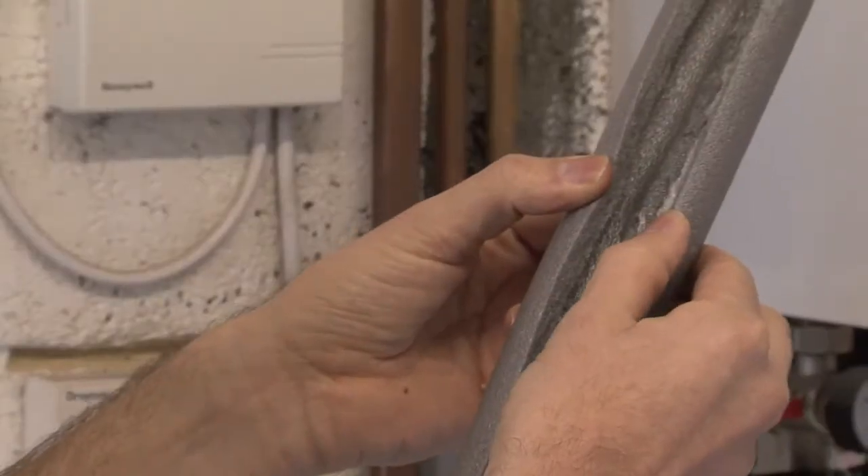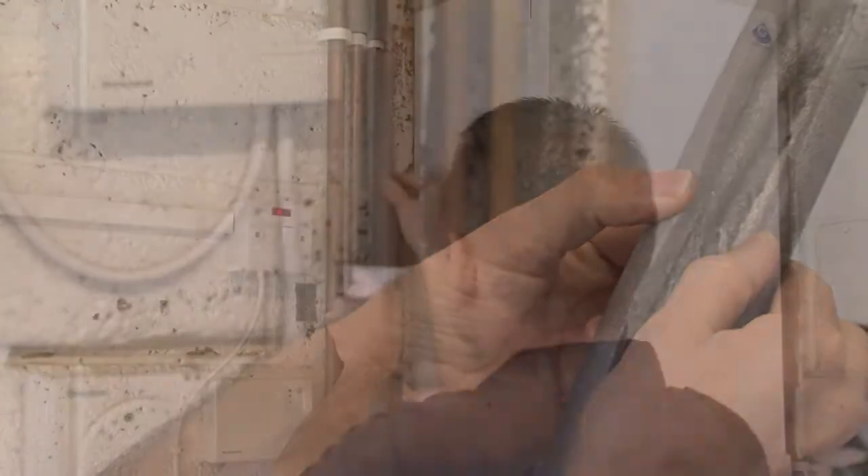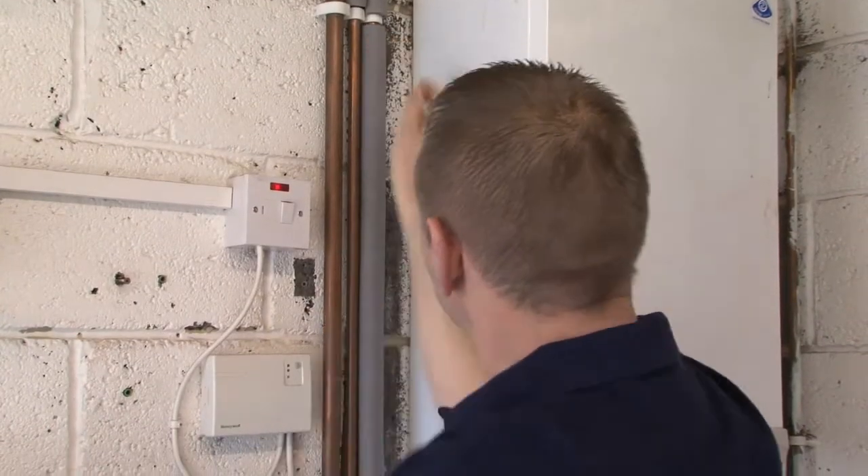Lagging exposed pipes is very important. This type of foam lagging can be found in most hardware or good DIY stores. The lagging is often pre-cut or scored ready to place around the pipe work. Apply the lagging around the exposed pipe. If you feel it's necessary, apply extra insulation tape around the lagging.